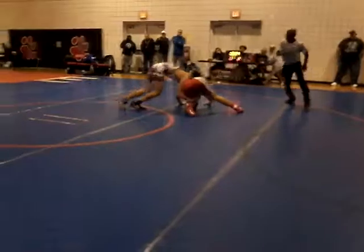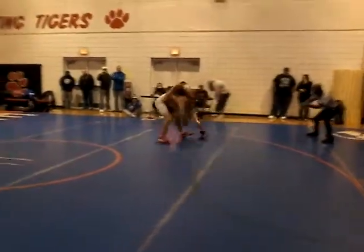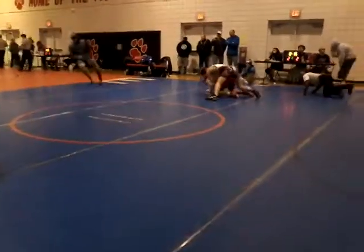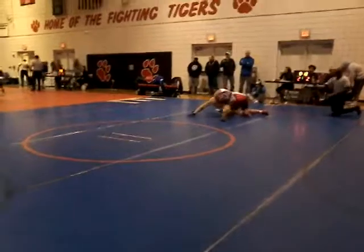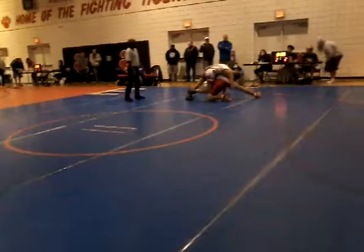Get your toes underneath you and drive! There you go! Now return! There you go! Now turn it! Break him down and turn it! Break him down — don't hang out front! Break him down!